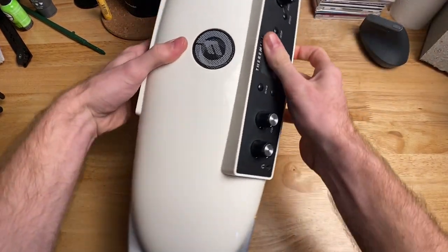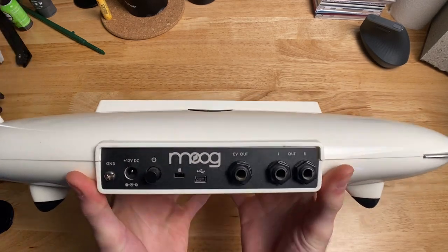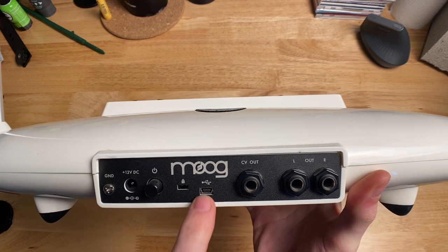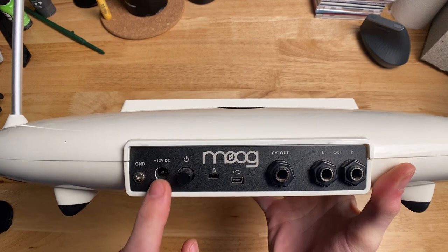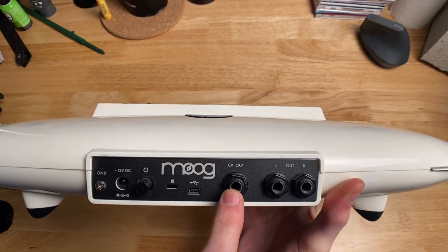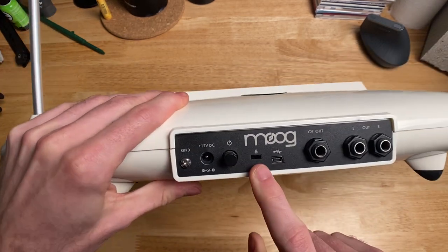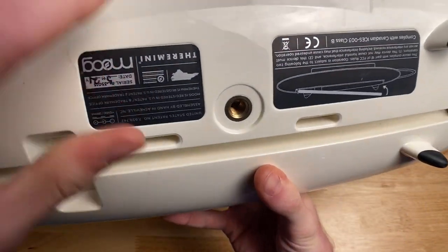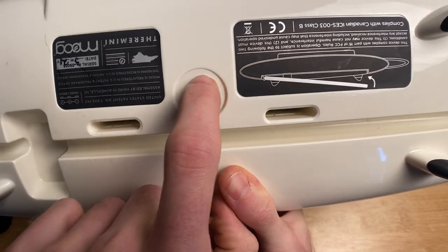On the back of the instrument, we have a couple more I/O options. We've got a micro USB, a power button, a 12-volt DC input, a grounding screw, CV out, and left and right out. It's also got one of those locking mechanisms, so if you're a business and you want people to just test it out. It's also got a screw on the bottom which lets you mount it on a stand.